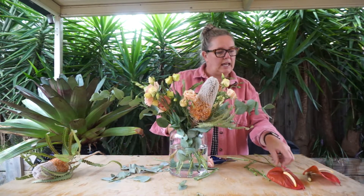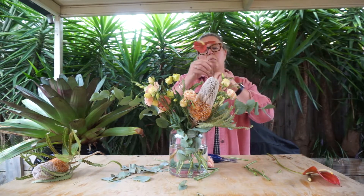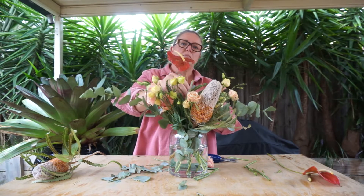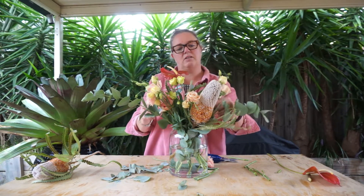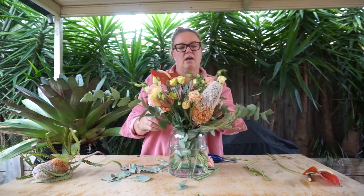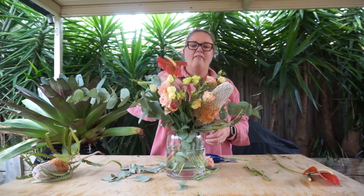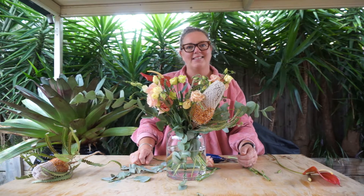Last but not least, we're going to work with the anthurium. We're going to leave it nice and tall so it dances and has some really nice independent height amongst the other flowers. And there you have it — that's this week's box. Can't wait to see yours. Please share them and tune in for next week's box.